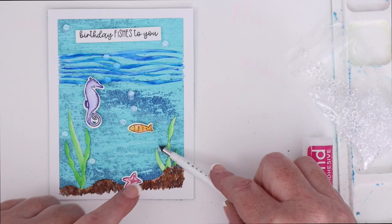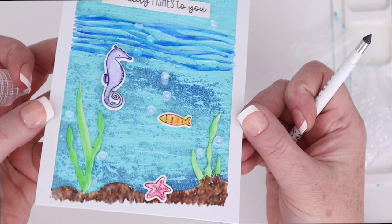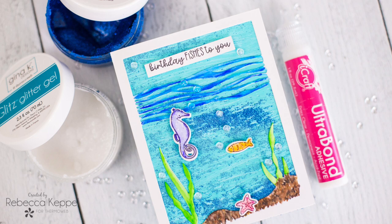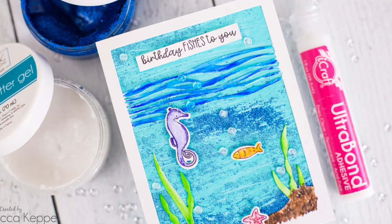I'm going to complete all of these little bubbles around my panel, and that completes this card with two ways to add glitz to either a painted background or watercolor die-cut images. If you're interested in any of the supplies I used today, they will all be linked down in the YouTube description box below the video. Thank you so much for stopping by — have a wonderful day.